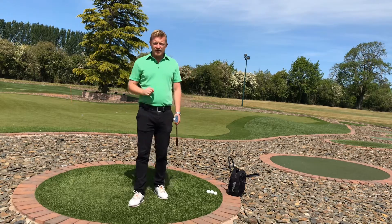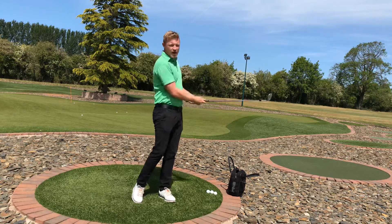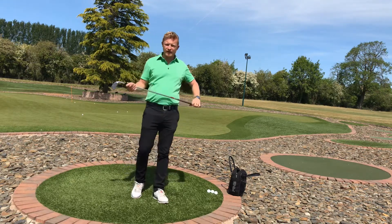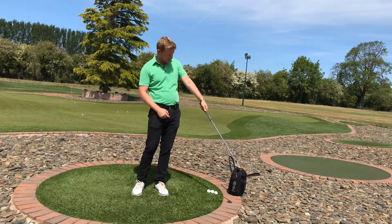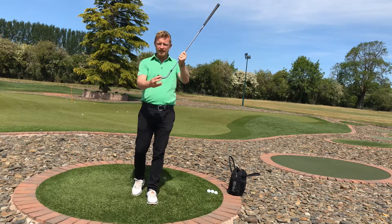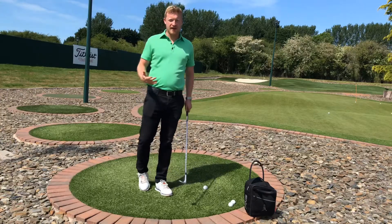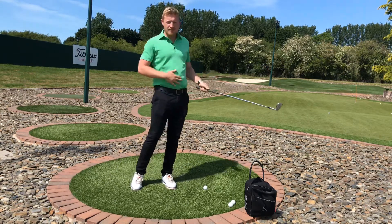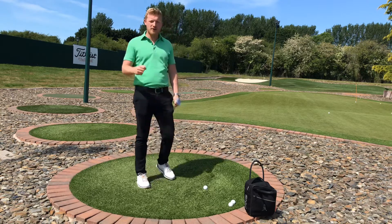The key to chipping consistently and striking it ball first every time is controlling the swing with your body turn and not with the hands and wrists. To do that, focus on the lead wrist and the club face — keeping the lead wrist structured and not letting it break down. Make sure the club face goes up towards the target and doesn't wrap over or get flicky and turn off to the left. Swing the same length back and through, control the downswing with the body turn, get your belly button facing the target at the finish, and make sure the club face is pointing up towards where you want the ball to go.